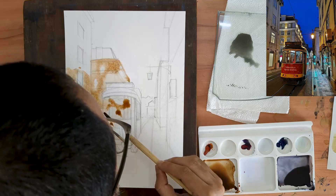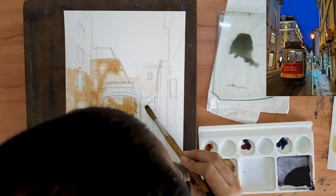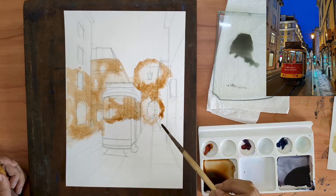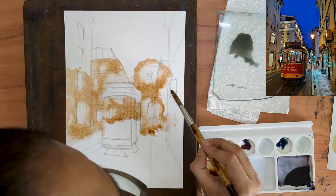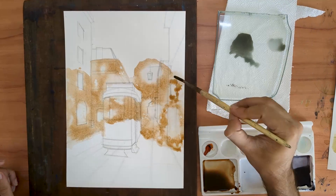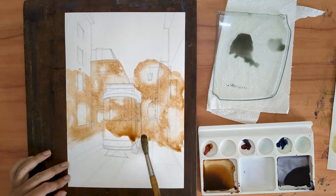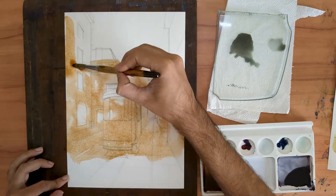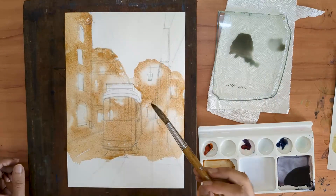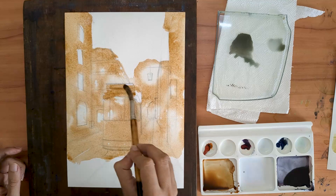I started my approach by wetting down the sources of light and introducing a little bit of warm color around the light sources. What I'm painting now can essentially be called the underpainting — the color of the light. Night scenes require a lot of paint; they require you to go quite dark. Keeping that in mind, even in this first wash I am going to cover the entire paper with one layer of paint.